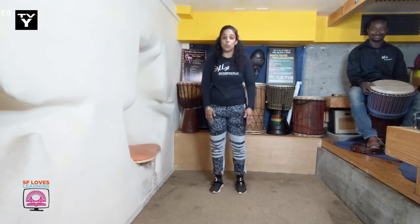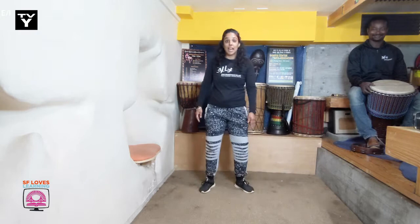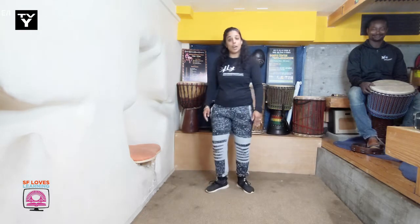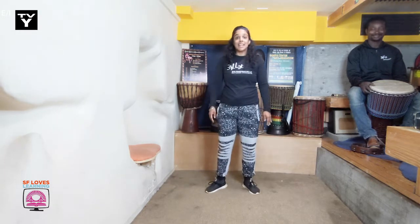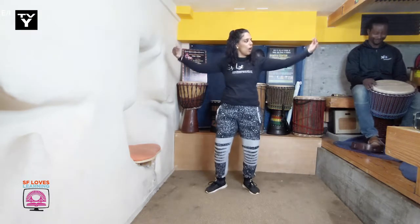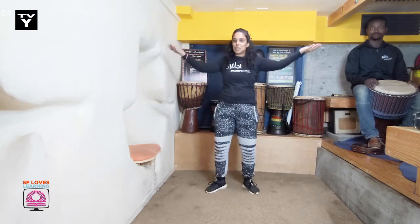For our next step, you're going to take one foot across, bring it back, and do that two times. Across, and bring it back. Then you'll do it with the other foot. Across, bring it back. Across, bring it back. Now the arms are here, so we have this beautiful flowing movement with our wrists. Let's put it together.